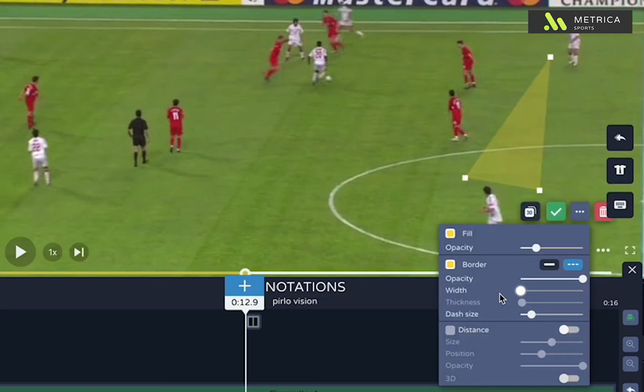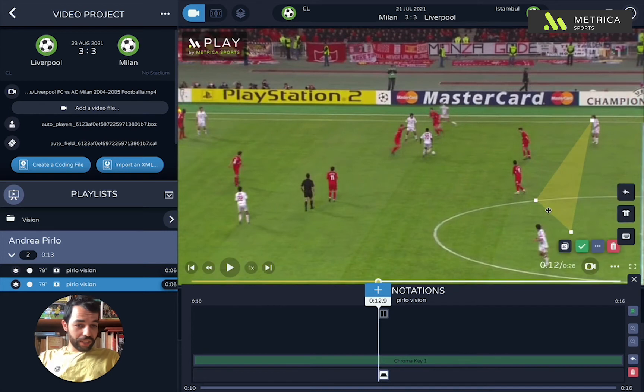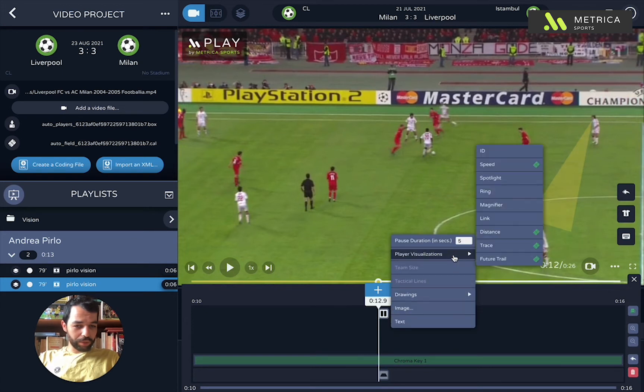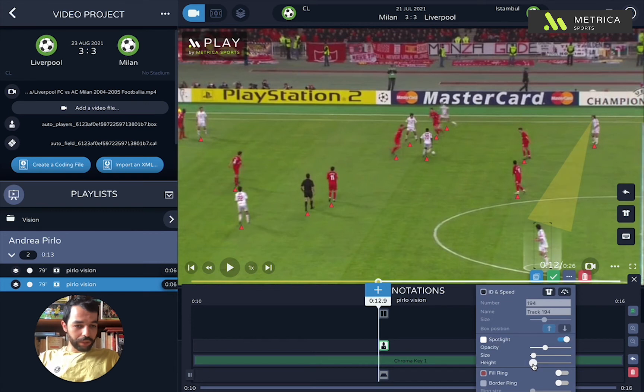I take out the distances and the width, then choose a bright color just like this one to fill the cone and just make it look like this, obviously looking at the player. I also like to use something to highlight this player who he's going to pass the ball.